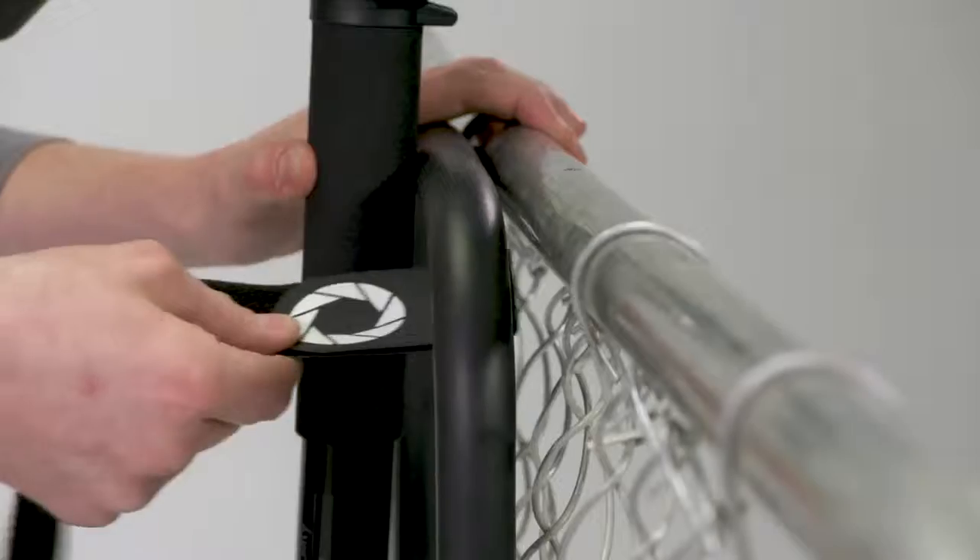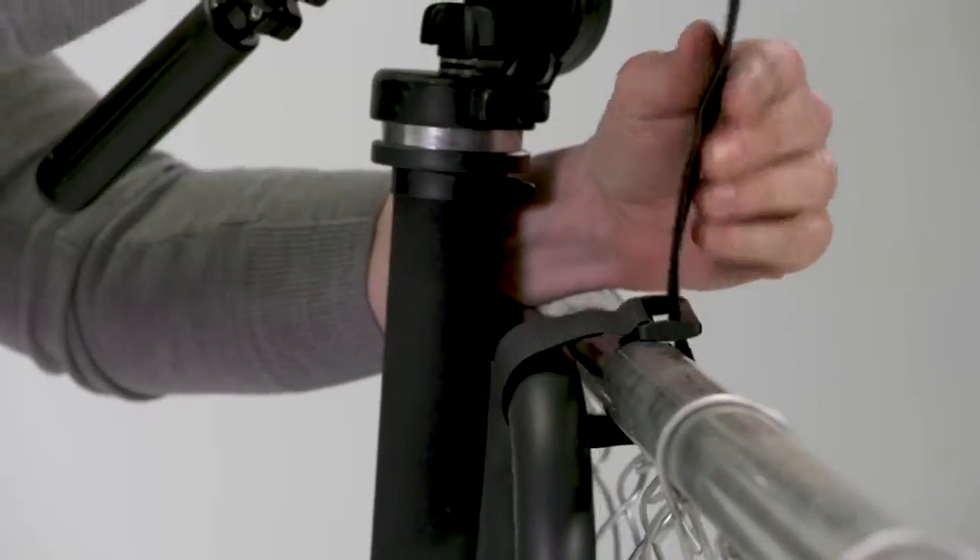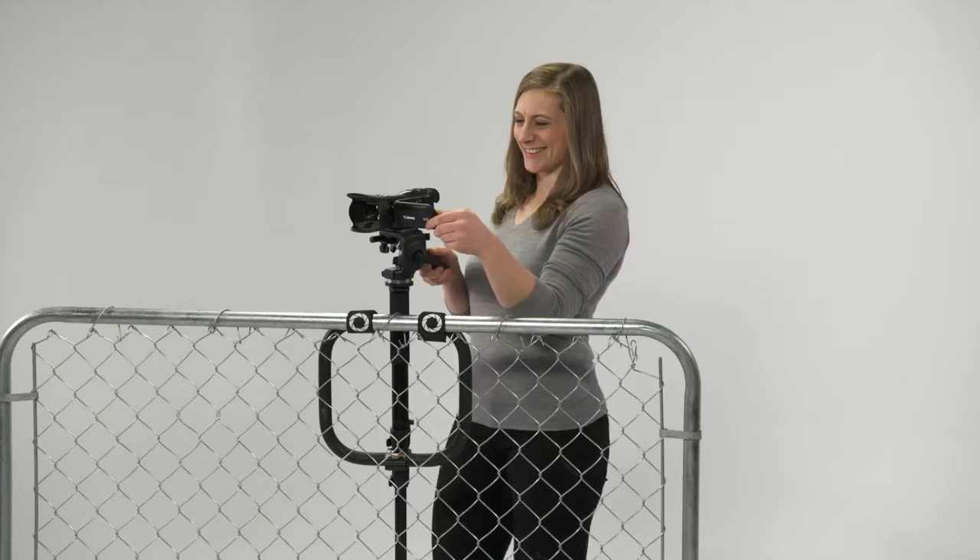When the Axipod is clamped to a structure, the closed cell foam which encases the stabilizer bar dampens vibration so that your images are clear.